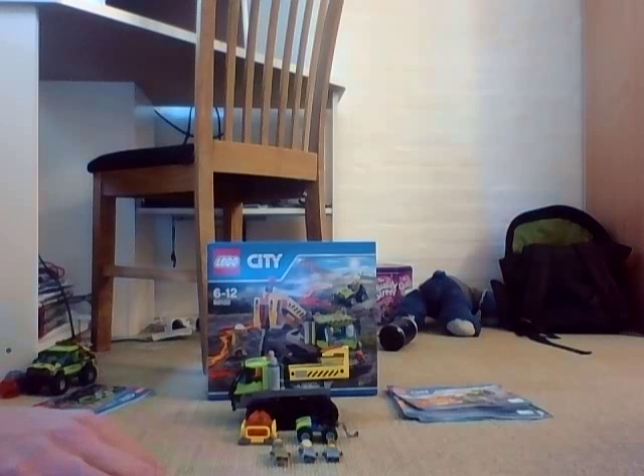Hey guys, LEGO City Star Wars Fan. I'm doing a review on the LEGO City Volcano Brawler, I believe what this set is called.